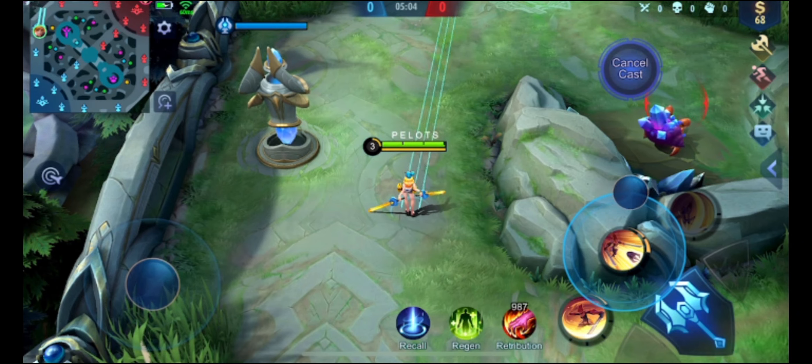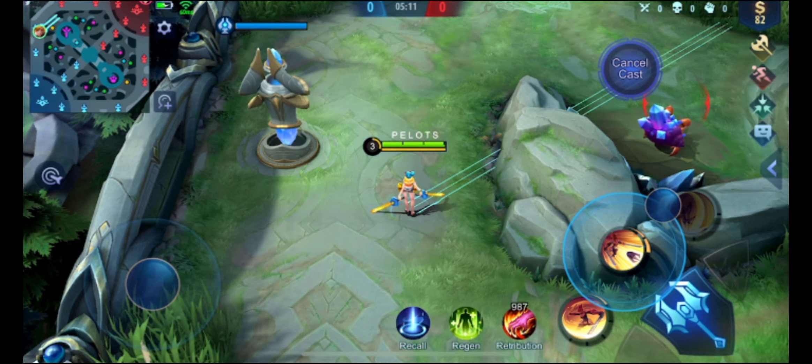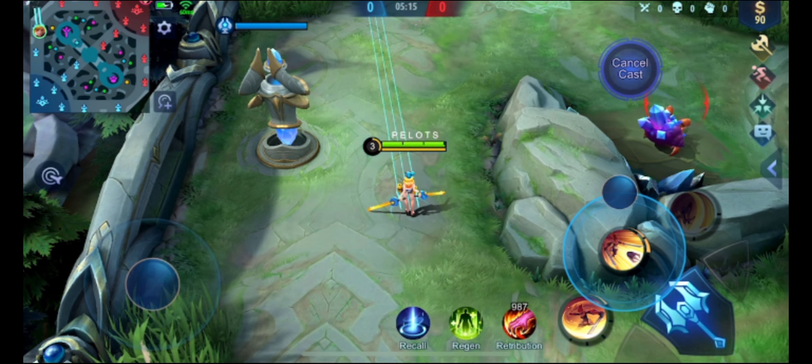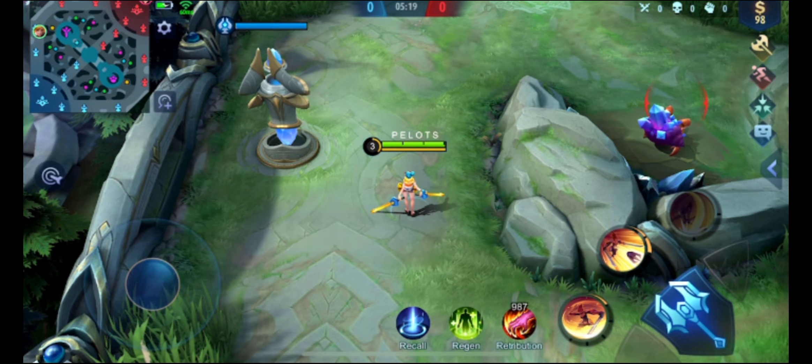Bago lumapag yung cable nya, kailangan nakaturo na rin kayo sa direksyon — dito. Take note: kailangan alam nyo yung eksaktong posisyon ng direction kung saan papunta si Pani. So kung dito ka nakaturo sa taas, tapos yung pangalawang cable mo dito, dapat nasa gitna — ganyan. Hindi sya straight, dapat naakit, dapat pa ganun. So ipapakita natin yung slow motion.